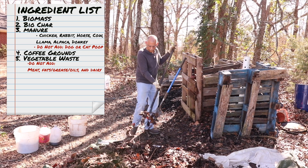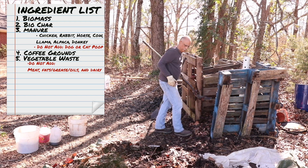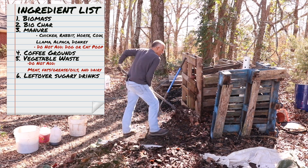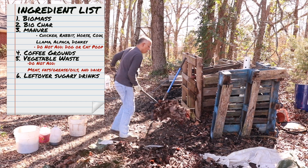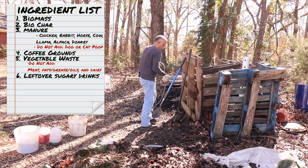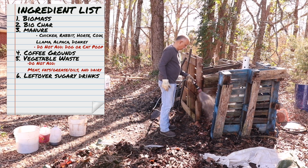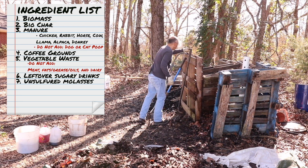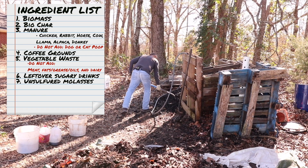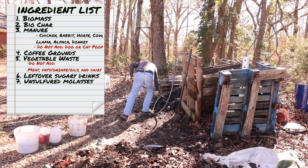I do add my coffee grounds and vegetable wastes at the same time each week. Another optional ingredient is leftover sugary drinks, including alcoholic drinks in moderation — that includes fruit drinks, sodas, old tea, anything that can add moisture to my compost pile. Something I like to add at the end of my compost build is a cup or two of unsulfured molasses to give the microbes a jump start of carbohydrates to build their colony.